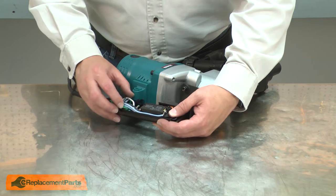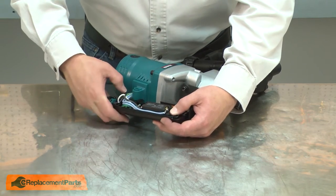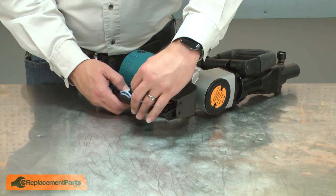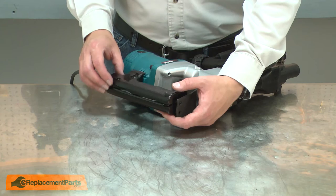Now I'll tuck all the wires back into the housing. Now I'll reinstall the handle half.